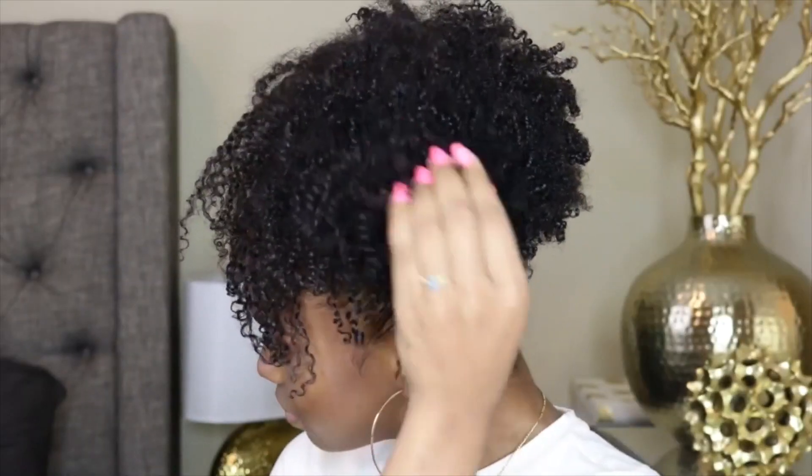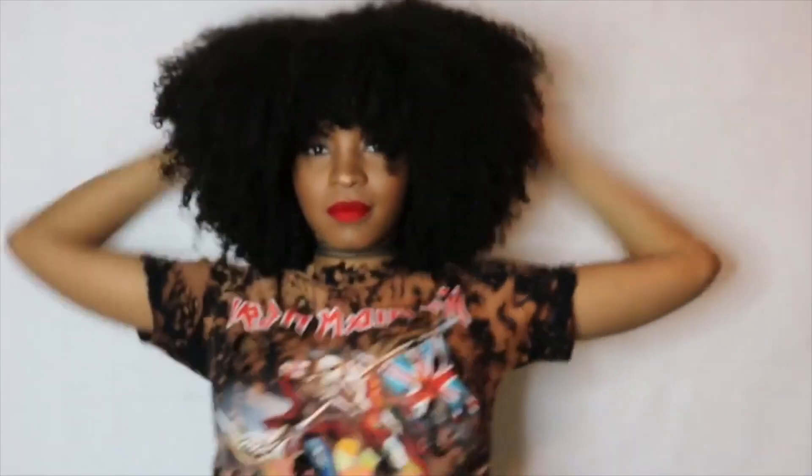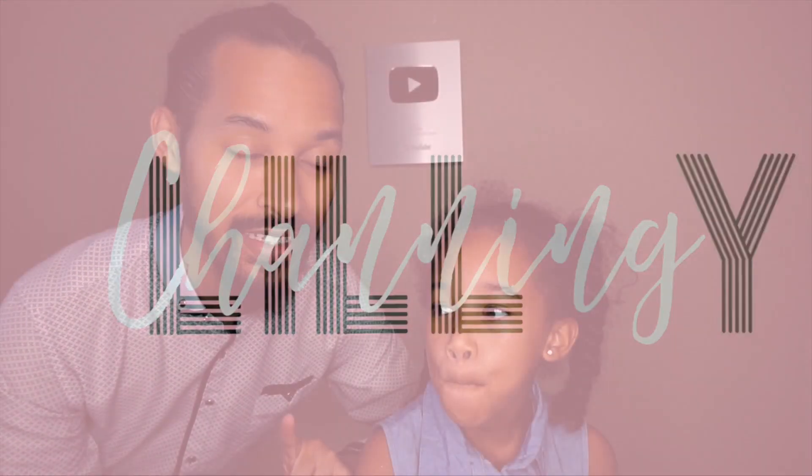Just so you guys know a bit of background: this is a collaboration video with the lovely Miss Channing Lily. If you have not seen her, you should check out her videos — I'll link it in the description box down below. She has a lot of really cute styles featuring Marley hair and she is the self-proclaimed ponytail queen. We're going to be doing the same style: I'm going to be doing it for little people and she's going to be doing it for college students, so we can get some back-to-school looks for you.